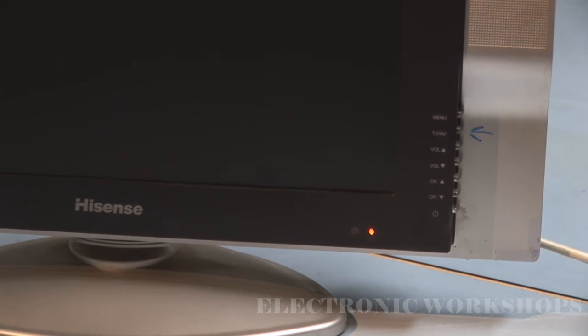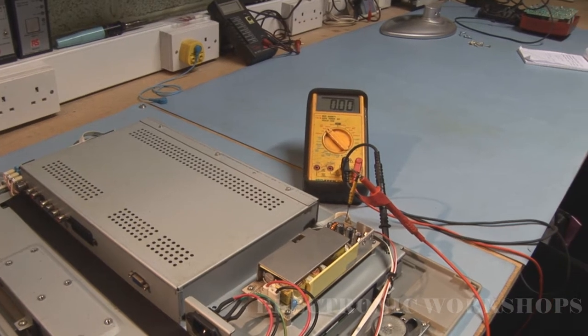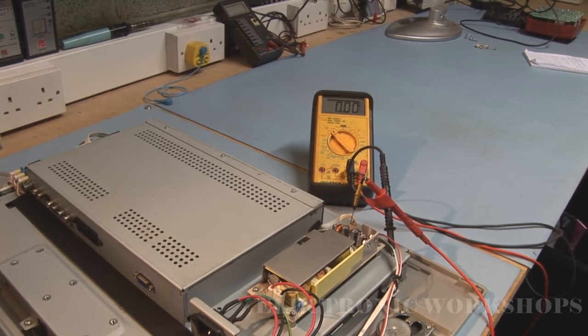I'm going to take the back off and have a quick look for anything obvious — in other words, a visual inspection of the power supply in particular. I've had a quick visual inspection and I could see no bulging caps or any sign of burning or anything that was quite obvious.